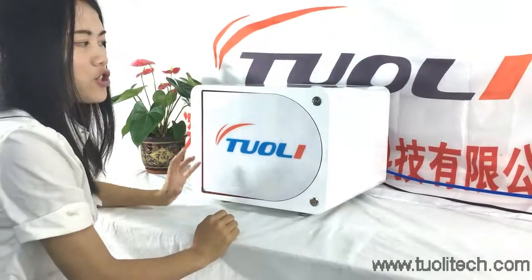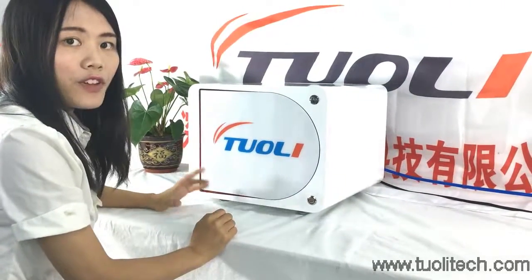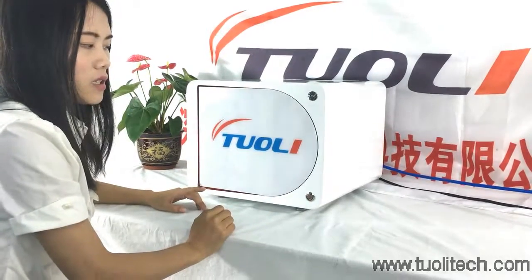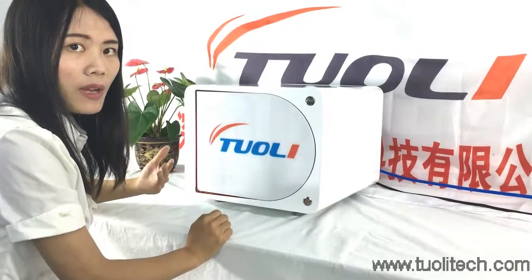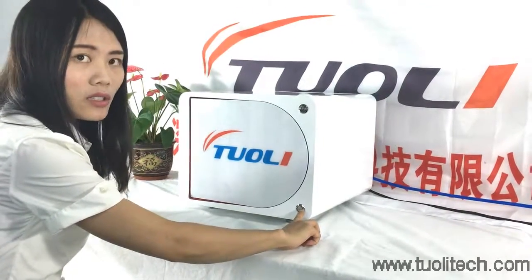For this machine, the setting time is 15 minutes, but if you want it to come out early — maybe 5 minutes or 10 minutes — you can press this button to get it out ahead of time.